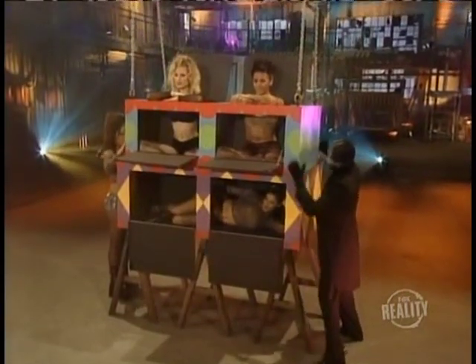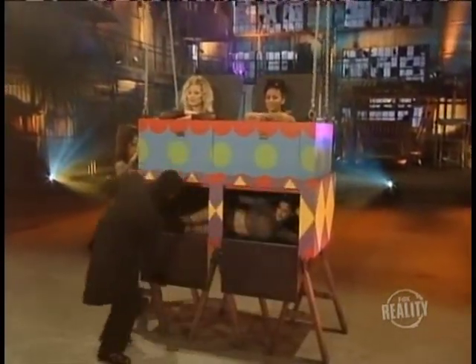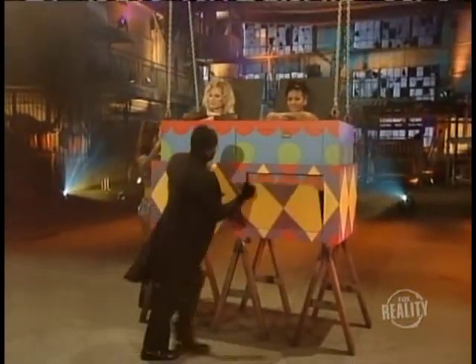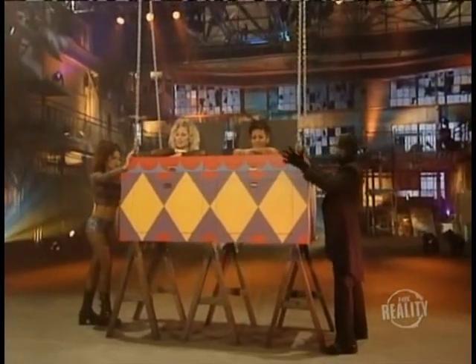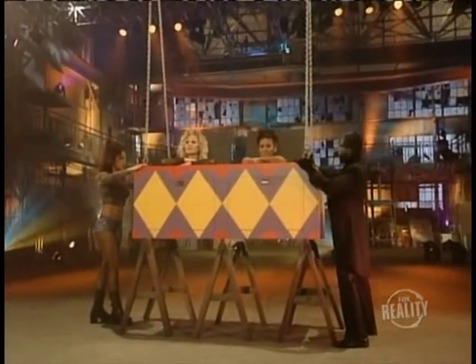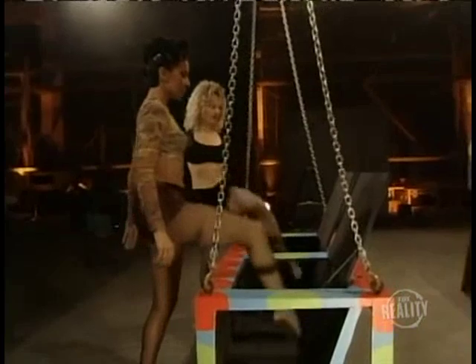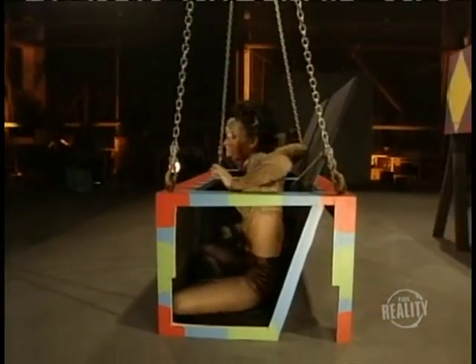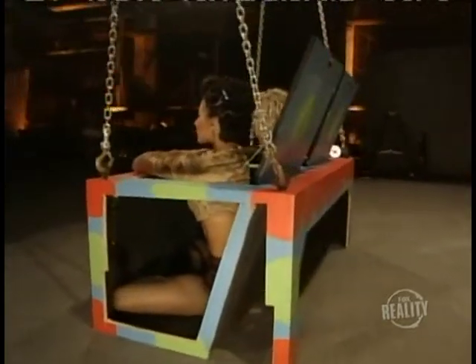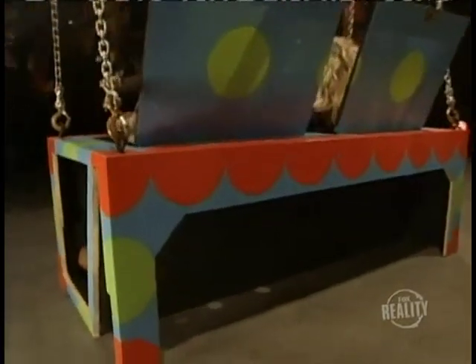How did our assistant avoid the crush? Here are the secrets. Although it may look as if our assistant is being smashed, it is merely an optical illusion. We've cut out the side of the box so you can see that the back is actually built at an angle. This creates just enough space for our assistant to squeeze into.